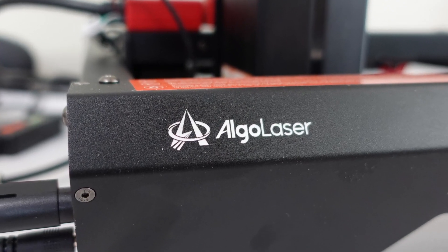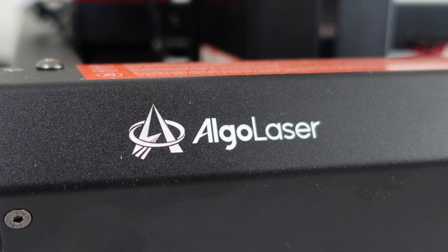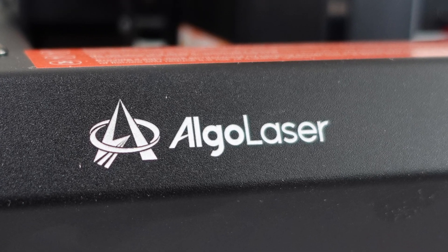Hi, I'm Brian and I'm the 3D print creator. In today's video I want to talk to you about the Algalaser Alpha — and spoiler alert, it's the best laser engraver I've ever come across.